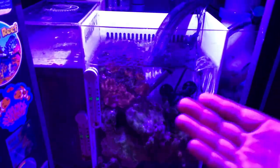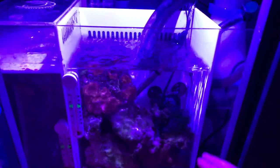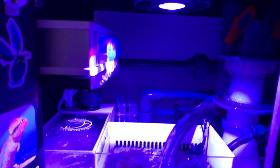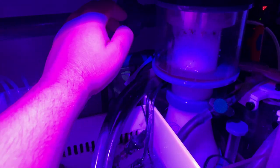That is chaeto growing in my refugium under this Kessil Tuna Flora A80. It will grow corals but it will not grow chaeto — that's my pitiful piece of chaeto right there. If you want to grow corals in a small nano tank that light might be perfect, but for a refugium light it is not optimal.